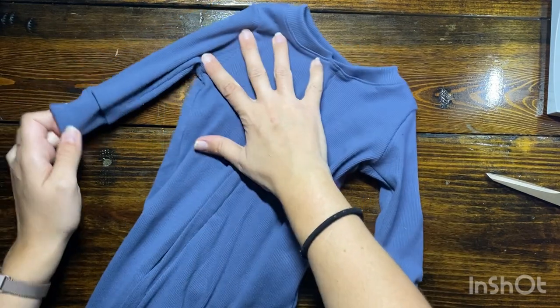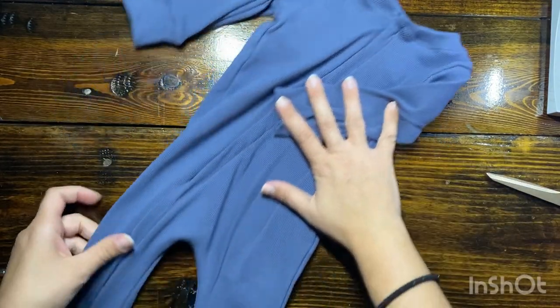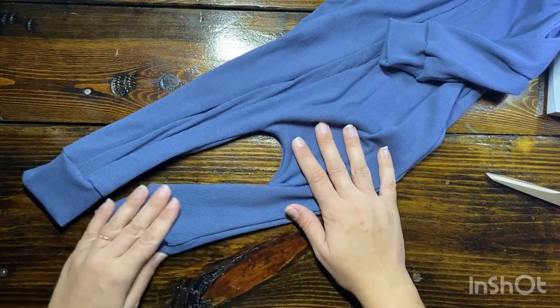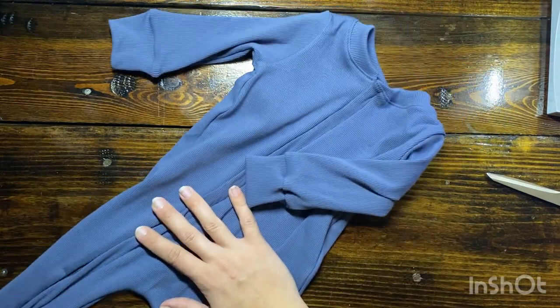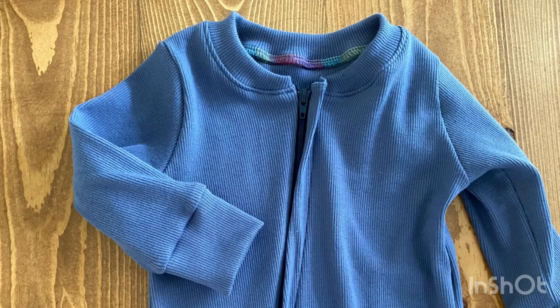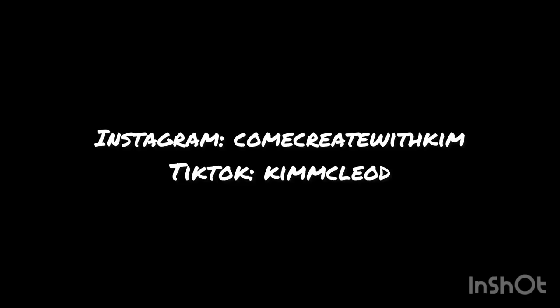I did not do a little fold-over snap, but if you want to, you can draft your own — it's pretty simple — and sew and attach it as well. I liked the way the cover looked enough. There's that zipper hack — it was so simple! I really hope you can see that zippers aren't scary and don't have to be hard. If you have any other questions, leave them in the comments below. I hope you learned something new and have a wonderful day — go have fun sewing! If you'd like to see more content, check me out on Instagram at comecreatewithkim. I'm also doing more TikTok videos — my username there is Kim M. McLeod, I'll link it below.